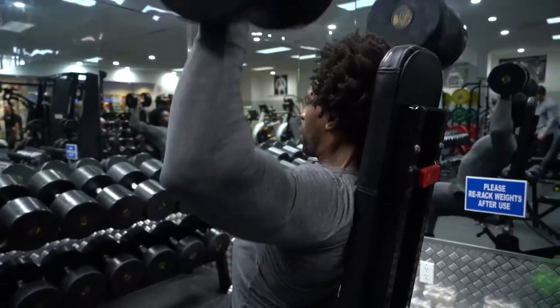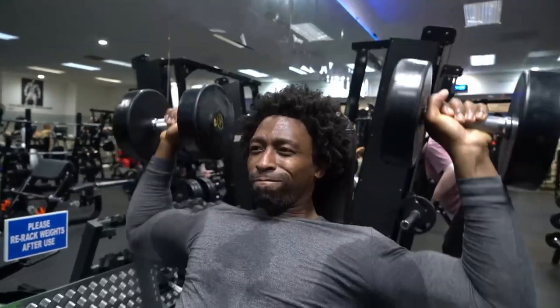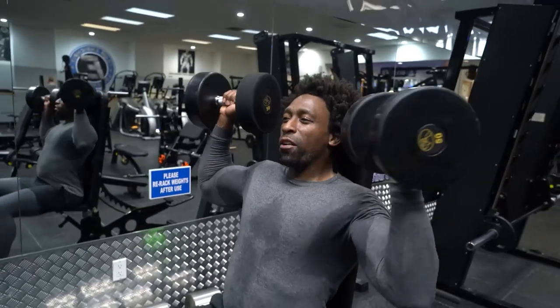Nice little warm-up, let's get it. Second set, 20 reps again. Let me tell you why I decided to do high reps — we're gonna change it up. A lot of times we get complacent in the gym, stuck in the same workouts. I was used to doing 10 to 12 reps, but we're gonna kick it up a notch and do 20 to 15 reps for muscle hypertrophy — which means muscle growth. Lighter weight, more reps, change it up.